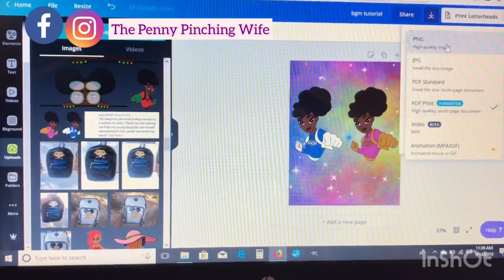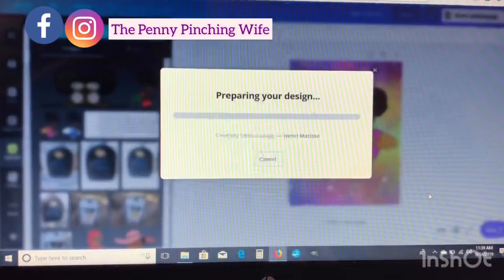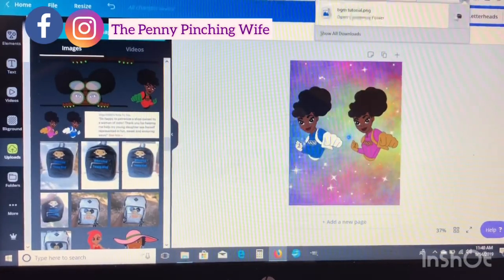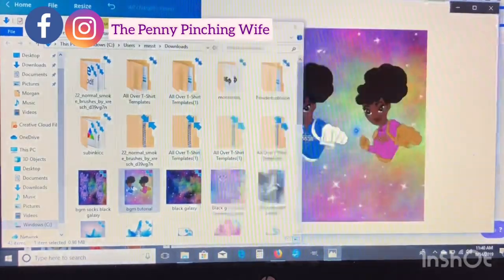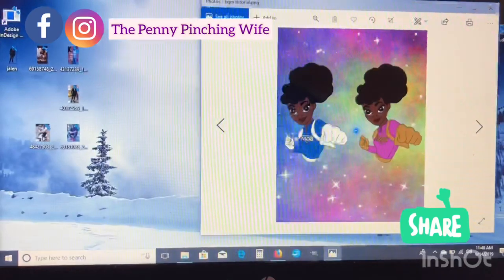Hit Download, go to PNG, and hit Download again. Then exit out of that and go to your downloaded files folder and open it. We'll go ahead and print, but there are a few things we need to check in our settings before we can print this picture.